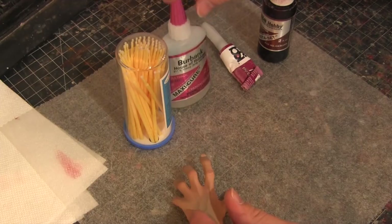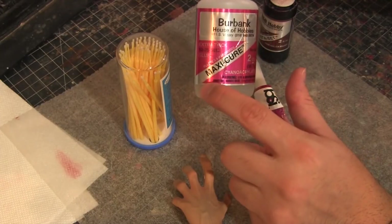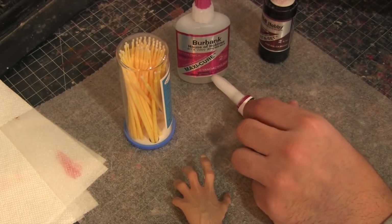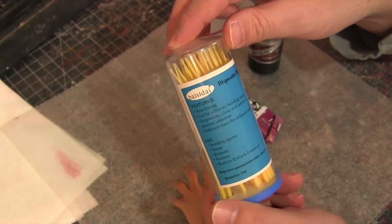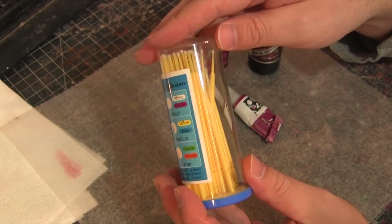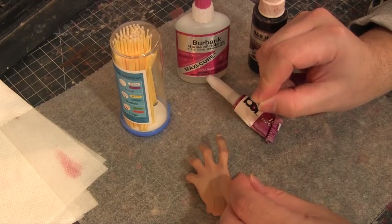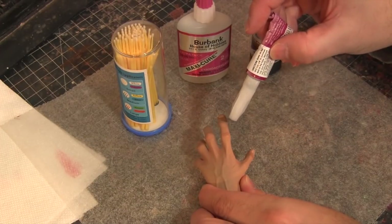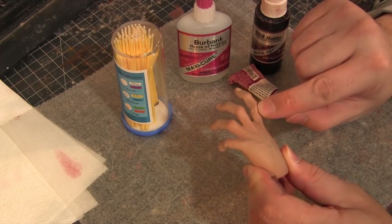What I like to tell people is to get some BSI glue — this stuff is great for statues. BSI is the brand and hobby stores put their own label on it, so you can get it anywhere. You also want your Insta Set and some micro applicators — you can get these on eBay; they're used for women's makeup and similar things. What you want to do is grab just a dab and put it on the piece, press the fingers together, and let it sit. When you use a really big drop, you get extra glue dripping off the side and that's what you don't want.